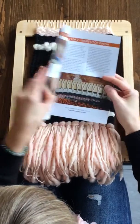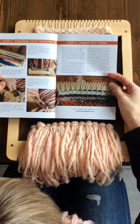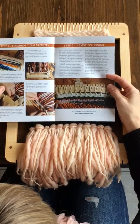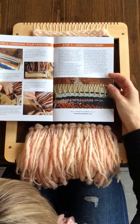Today I'm going to demonstrate how to do the hem stitch finish in the House of Woolly Thyme introductory weaving manual. The hem stitch is step 7 on page 17.